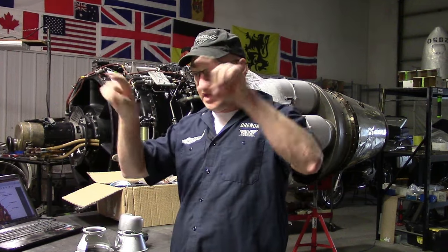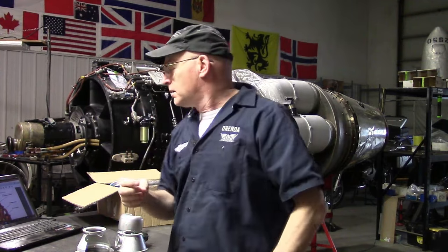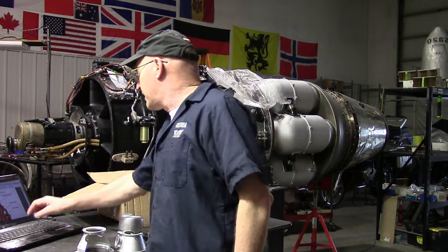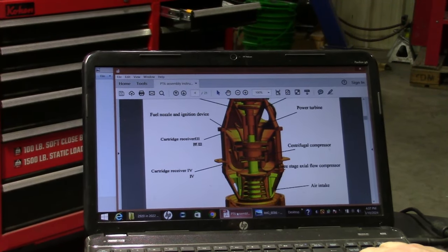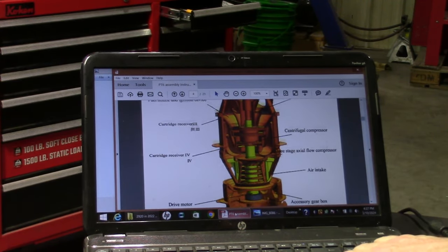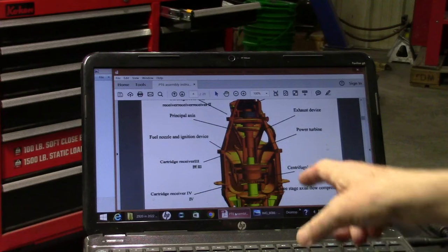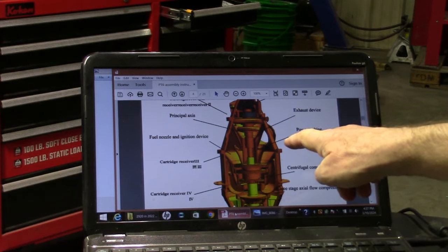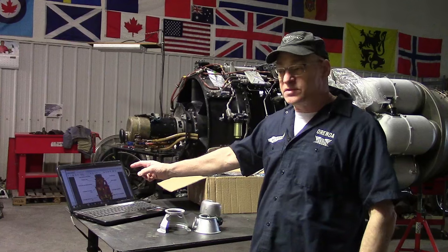There is a diagram here, and the problem is the labels and the lines going to the parts are on a different sheet. They're overlaid and they're out of sync. So you've got a label that says 'power turbine' and it points to a shaft. It says 'air intake' — that's not the air intake, the air intake is here. It says 'accessory gearbox' — that's actually down below. 'Centrifugal compressor' — nope, that's down here. 'Power turbine' — nope, that's actually up here. The lines are pointing to the wrong things. So if I already know what the parts are generally called, the lines are going to the wrong place. They're not helping explain to anybody who doesn't know exactly about the engine what they are.